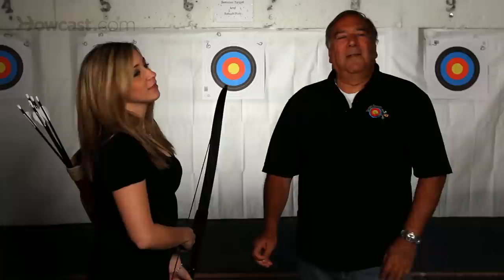If you can get these three exercises down for five minutes a day, within one week you will have built up those muscles that you need for archery.